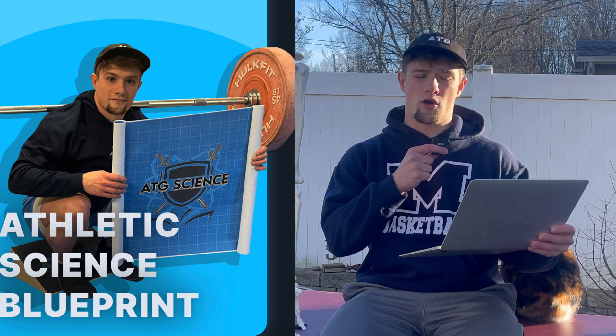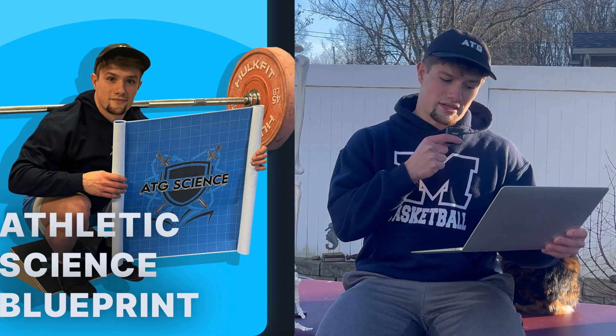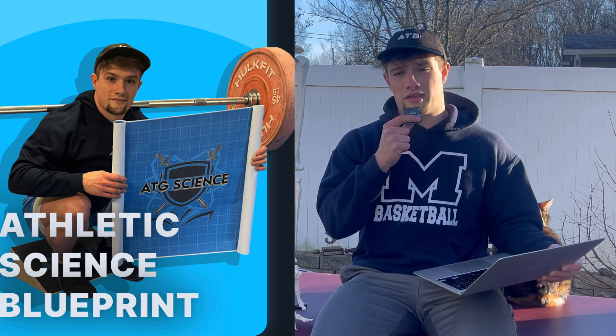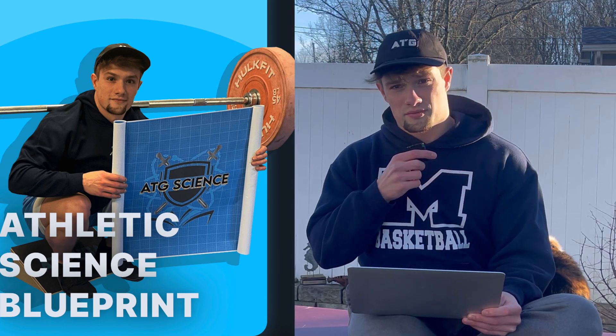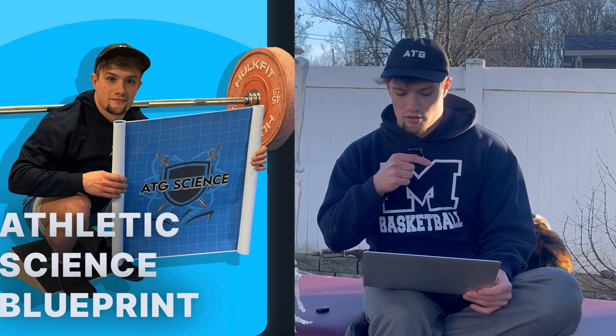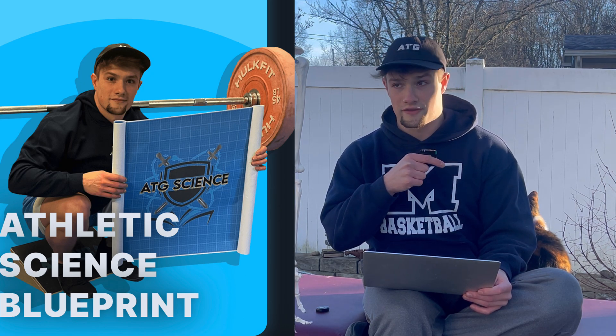I just released a program on the ATG app incorporating all these movements, called the ATG Science Blueprint — a living program that will continually be refined as I find more effective progressions and exercises for increasing pain-free athletic ability regardless of the activity. Check the description below for my Instagram and a link to the ATG program. Feel free to send me a DM with any questions, and as always, recommend topics for future videos.